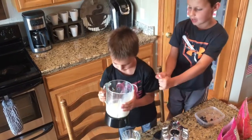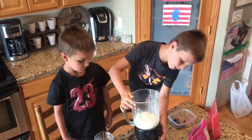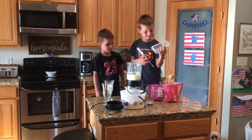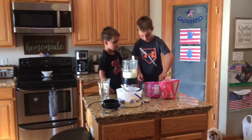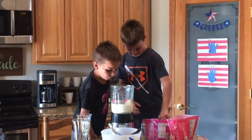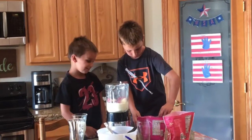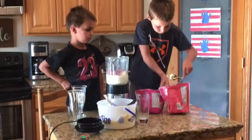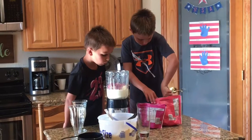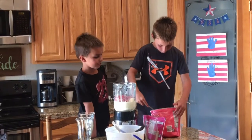All right, before you pour all that in, let me add some more things to mine. There's one more left and we're going to put them on the frozen — oh, there's one on the bottom, it's staying on there. Where are you going? I can smell them, they smell good. Now strawberry — can I just dump some of it in? Hurry up, I want to drink some of mine!